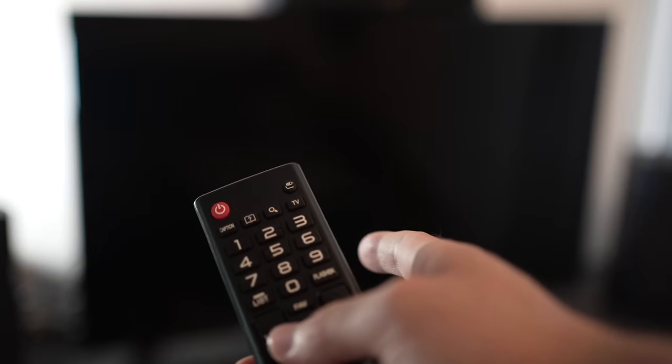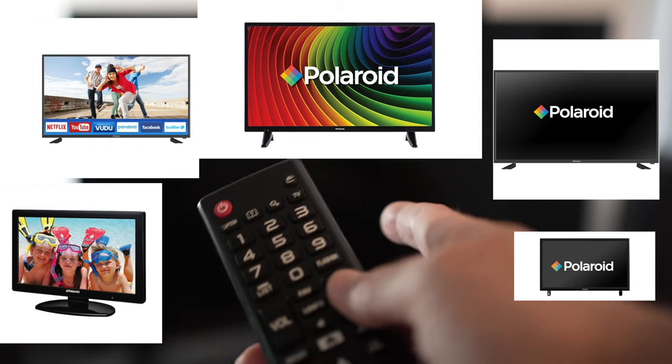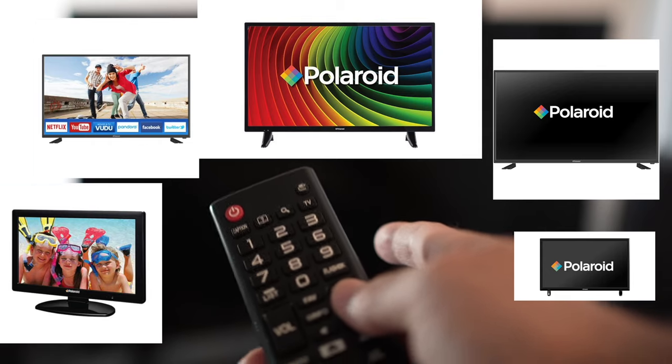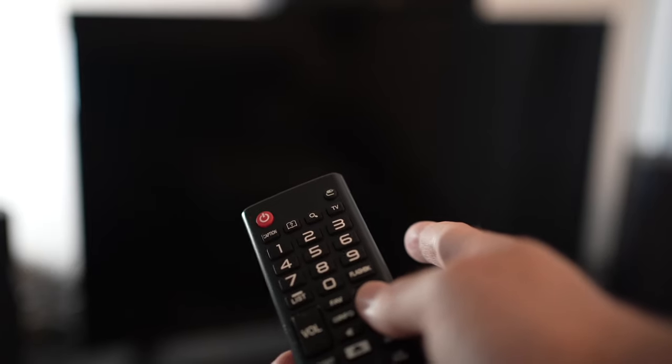In this video I'll show you how easy it is to solve your Wi-Fi connection problem on your Polaroid smart TV. I'll show you three different solutions so you can try them all in just a few minutes. So let's start.